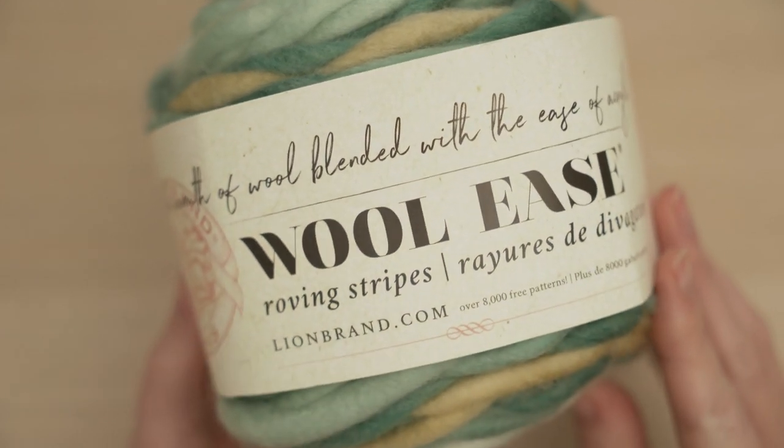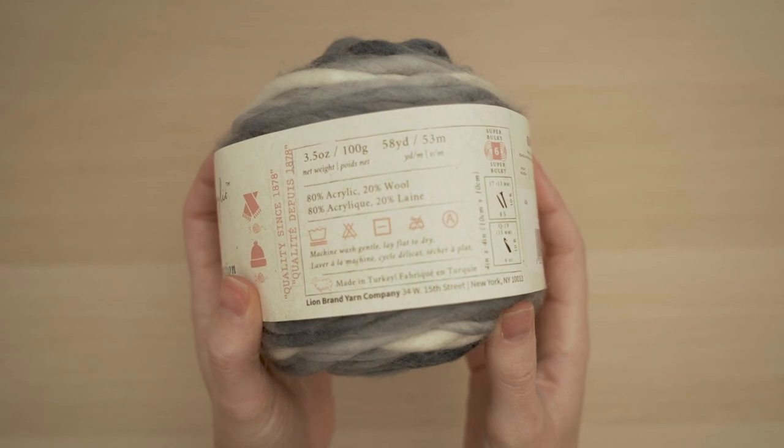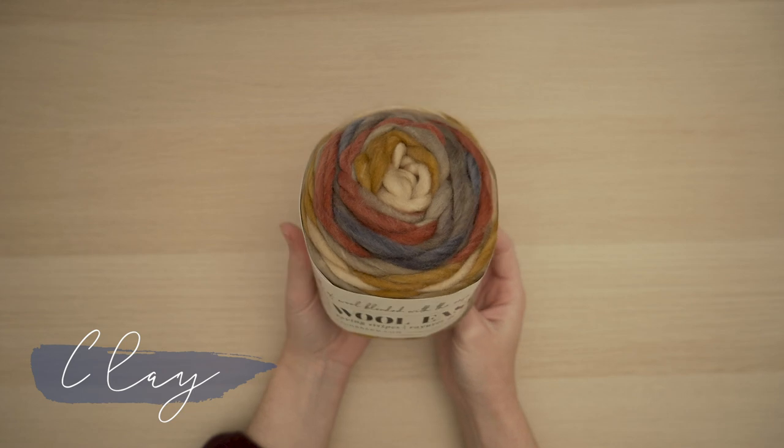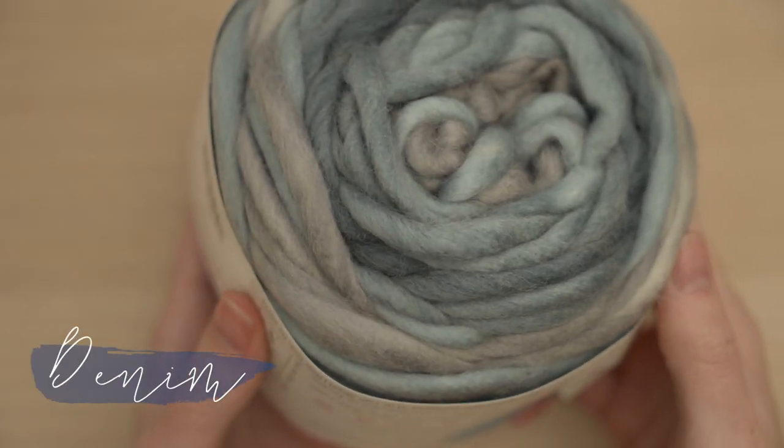Like the rest of the Woolies family, this is a blend of 80% acrylic and 20% wool. Projects made with Woolies Roving can be machine washed on a gentle cycle and laid flat to dry, and in each one of these beautiful cakes there are 58 yards.